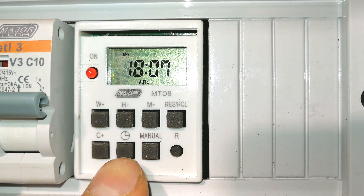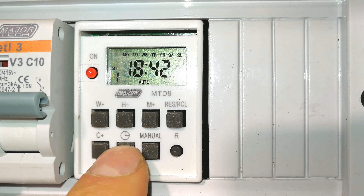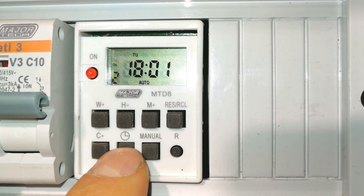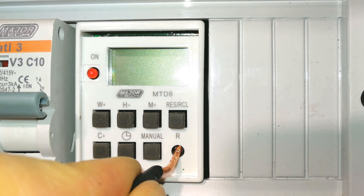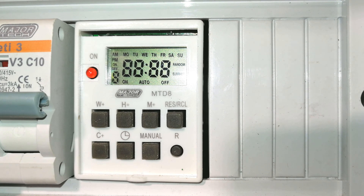If yours is brand new you probably will not have to reset it, but I'll just show you — there are some programs already set here. I'm going to reset the whole timer by pressing this button and holding it in, then releasing. Now it defaults the timer and you're ready to go.